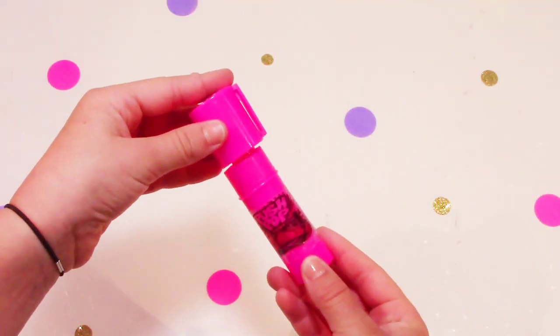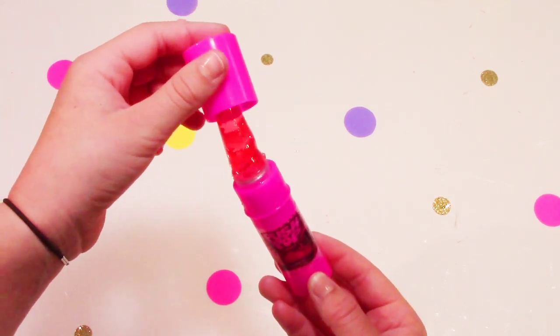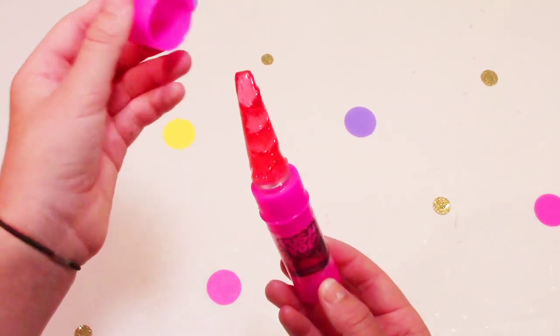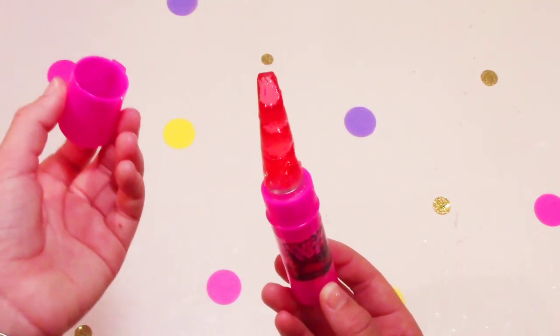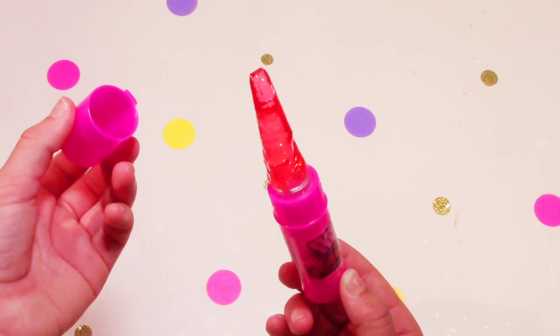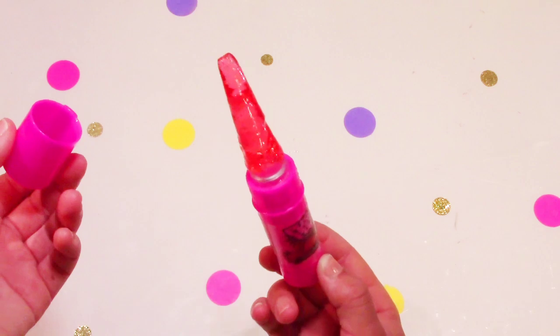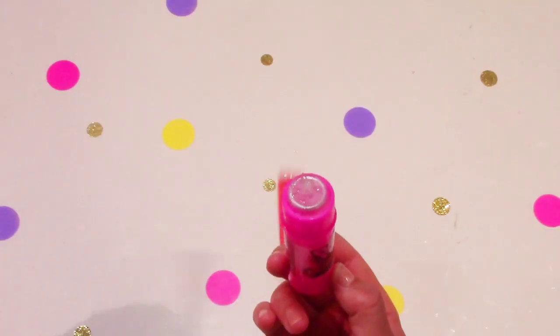So now you can just take your push pop and take the lid off. Yes, I did have to lick and eat a little of this — as you can tell, it is different than when you buy a brand new one. But this is mine, so that will do, right guys?